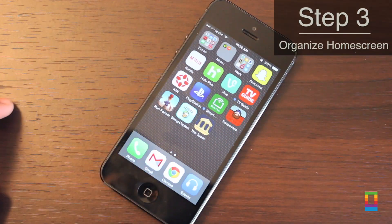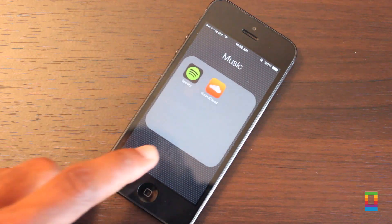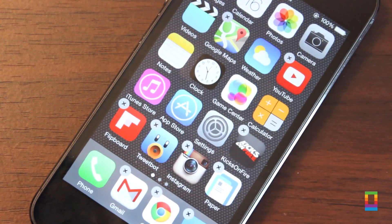Step 3: organize your home screen. You've deleted some apps, so how about setting your screens back to the way you like? This way, when you install iOS 8 from a backup, your screens will import in just how you like — no problem and no hassle.